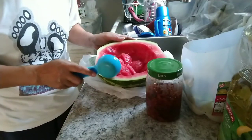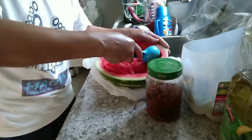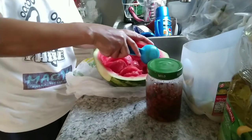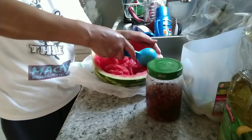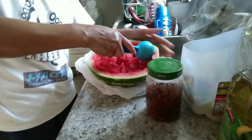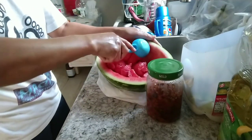Saka ang balat nito guys, lulotoin ko, lalagyan ko ng sotanghon. Pero kailangan hindi gisahin mo muna — mas masarap yung gisah, guys. (I'll cook the rind and add sotanghon noodles. But you should sauté it first — it tastes better sautéed.)